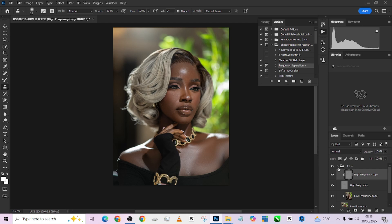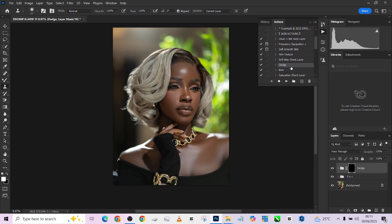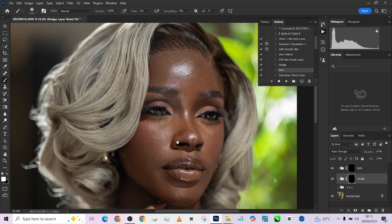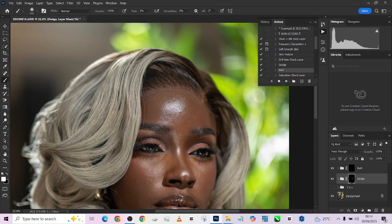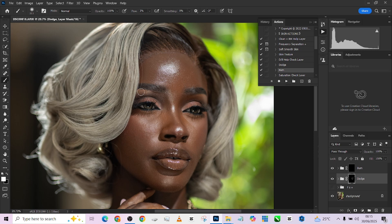Quickly, we are going to run our dodge and burn. I'll click on my dodge layer and also click on my burn layer. I'm going to turn up my frequency separation, pick up my brush so I can see exactly the way the lighting is having effect on the image. We are going to brush with a flow at 3 and opacity at 100, then paint over some highlights — quickly over the eyes and around that area. We're trying to keep it as clean as possible.